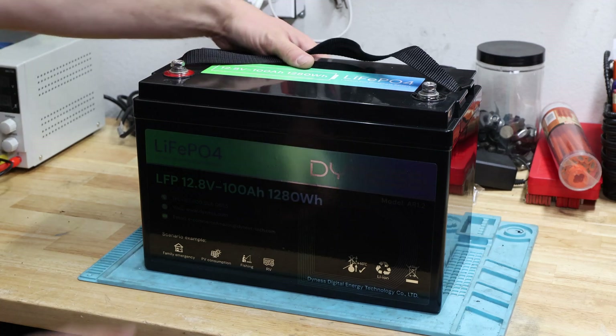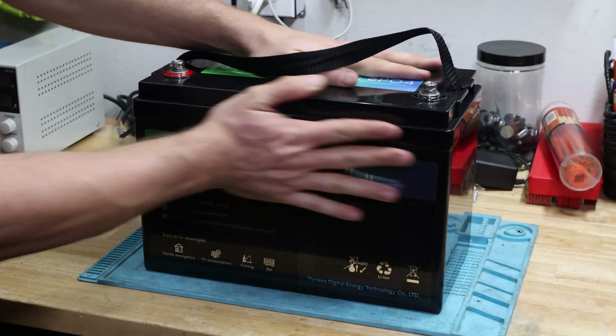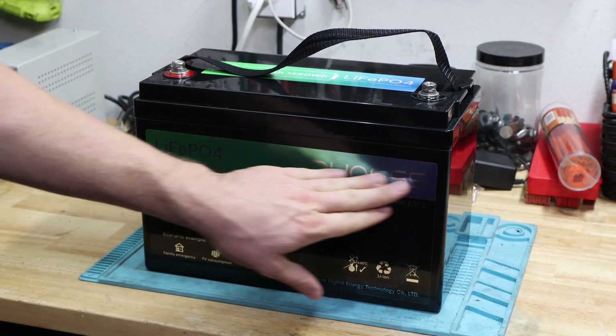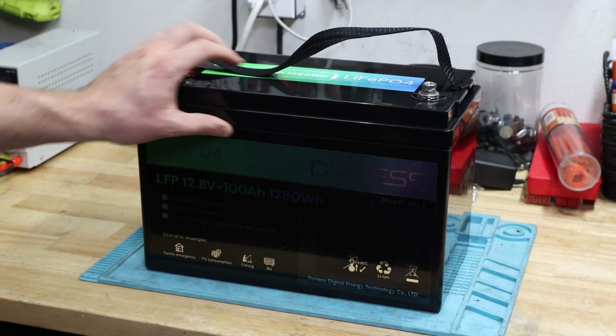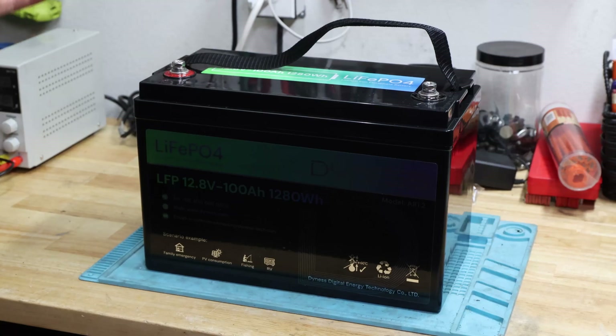Today's video we'll look at this battery. It's still a little warm because I did already some tests with it. It's a little shiny, pretty cool to be honest. I like that, even though it's this kind of standard housing group 31. Let me tell you more about this.